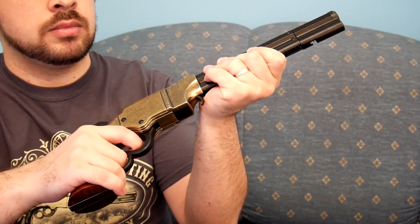In 1854 it was Horace Smith and Daniel B. Wesson who patented and invented the mechanism that we have here for reloading, and this is exactly the same mechanism from those rifles. In 1855 they formed the company Smith and Wesson where they produced this gun.